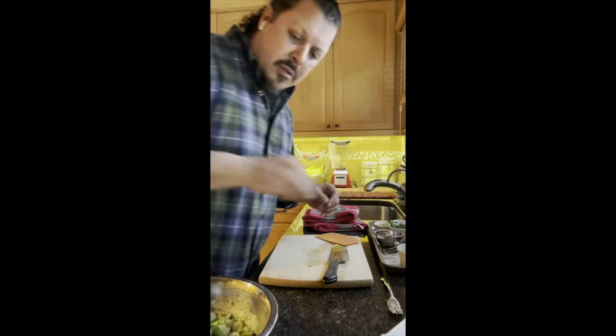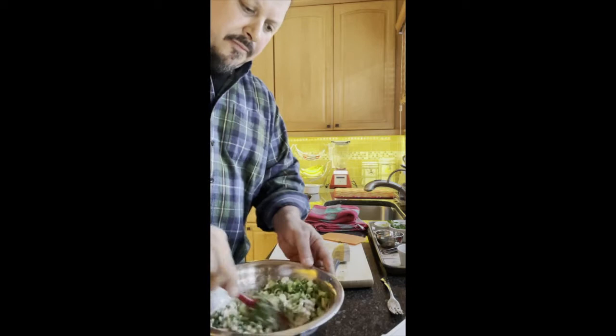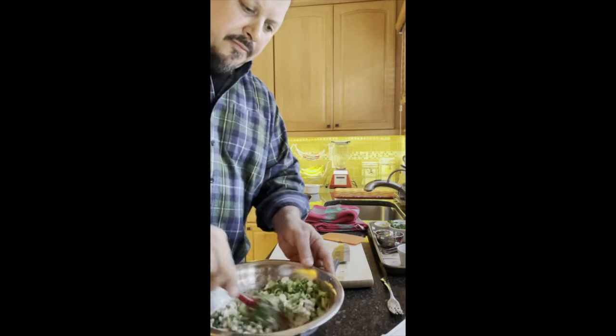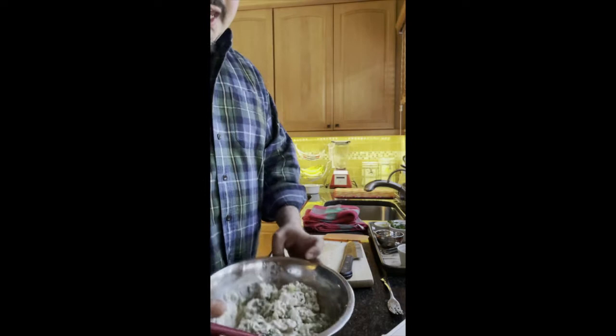And we'll add some black pepper — always better freshly cracked. I cracked it before we started. If you don't have it, that's nothing to get stressed about. And so that's it — it's a pretty simple recipe. It's not a lot of ingredients, but you have this amazing deli-style tuna.